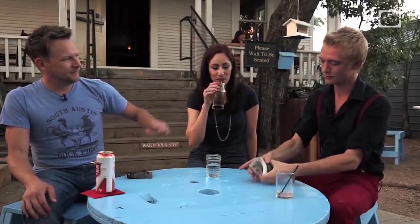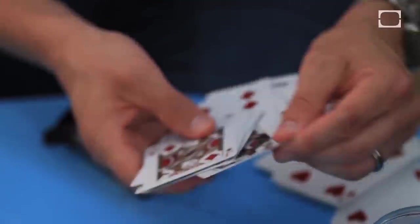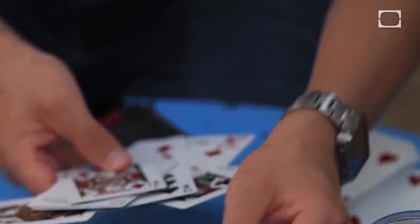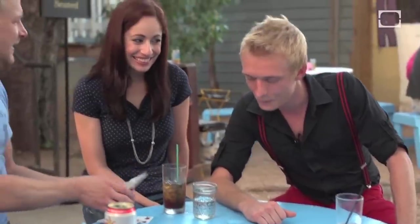Screw that riffle shuffle. I'm going to take a little look-see here. Screw all these cards. I want to say it's one of these three. I'm going to say — that's your card. Am I right? That's your card. Boom! Did you guys like that? That was awesome. You want to learn how it's done?